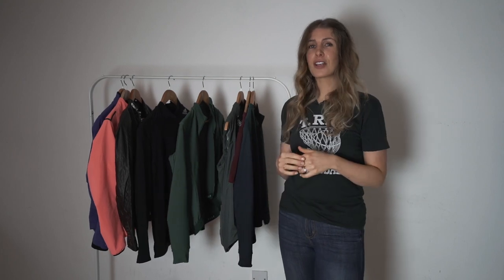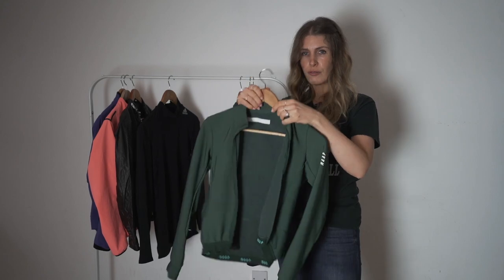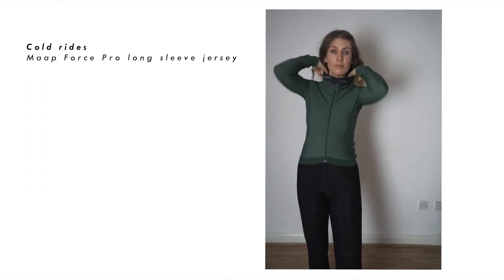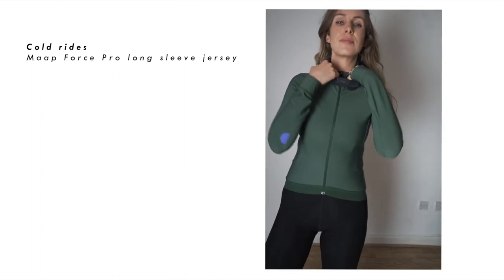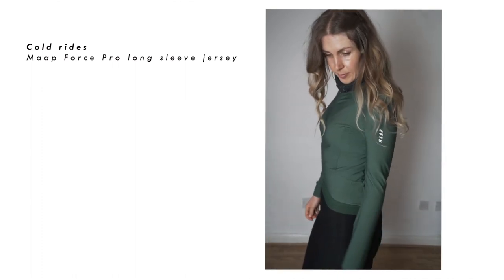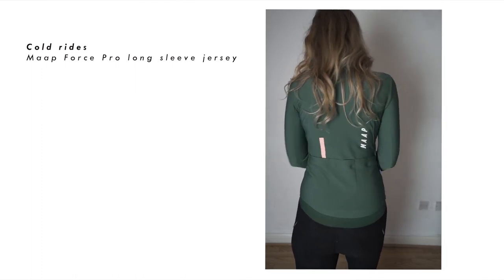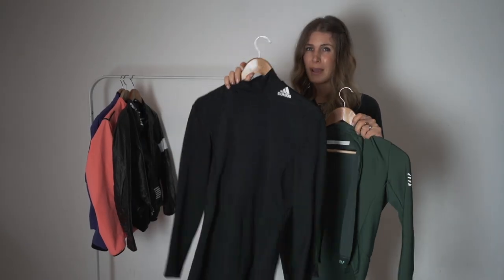If it's cold, I will wear this — the MAP ProForce long sleeve jersey. This is incredibly warm and water-repellent, with a fleecy inside. I really like this jersey; you wouldn't think for how thin it is that it would be as warm as it is, but it is. So I'll wear that if it's cold, and if it's really extra cold, I could wear a base layer under it as well.